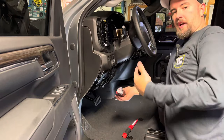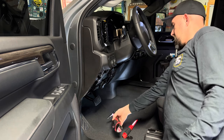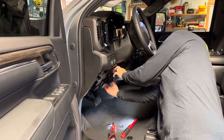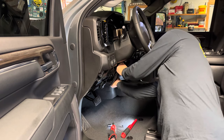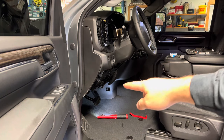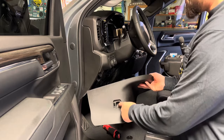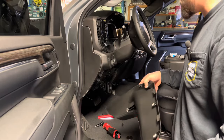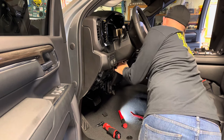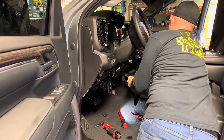We'll grab a 7mm socket and remove a screw, which allows us to keep peeling panels. We need to remove those little beauty covers out of the bottom kick panel so that screw comes out, and the same thing on the other side. It turns out there's only a screw on the driver's side — nothing on the passenger side — then this thing just yanks out of the way. That gives us room to get to the bottom of the kick panel, which is where the meat and potatoes of this job happens.